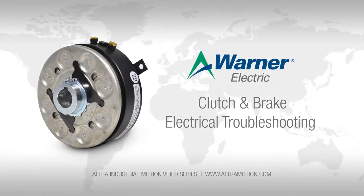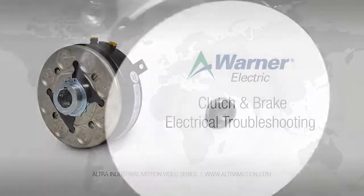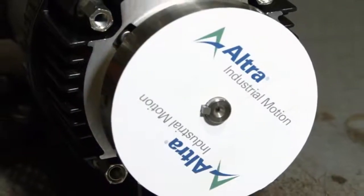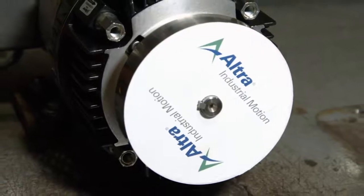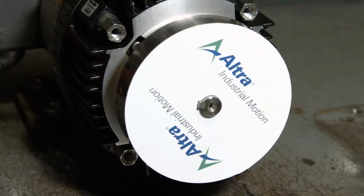In this video we will show how to troubleshoot a clutch or brake when electrical problems may be the cause. Any electromagnetic clutch or brake requires electric power to be applied for the unit to engage. If no power is applied to the unit, no action will take place, so our first check is to make sure that power is reaching the clutch or the brake.